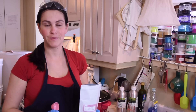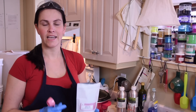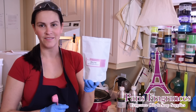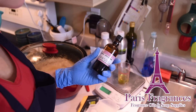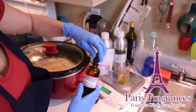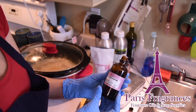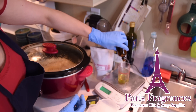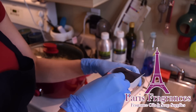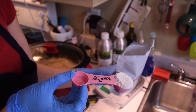The soap has been cooking for a full hour now. I will turn the heat off and add my glycerin, my essential oil, and my white kaolin clay. My essential oil blend is a mix of litsea cubeba, which smells like citrus, and lemongrass essential oil. I will put the kaolin clay into my essential oil and blend them very well together before adding them to the soap.